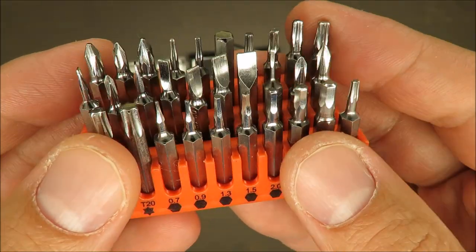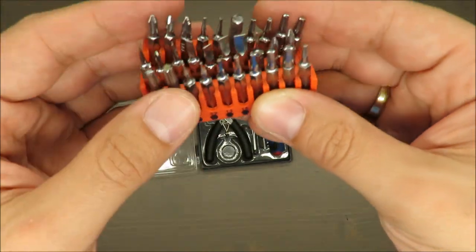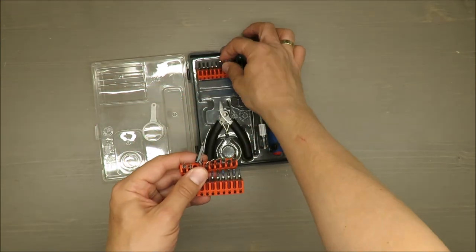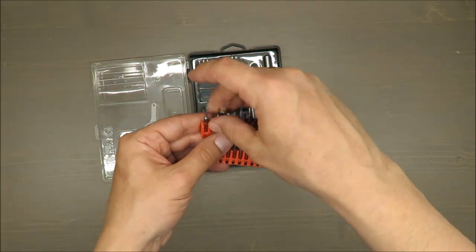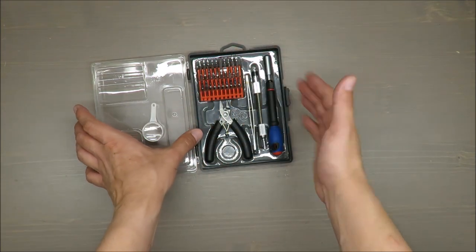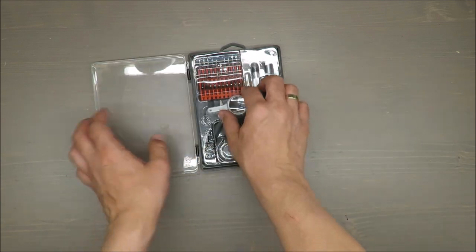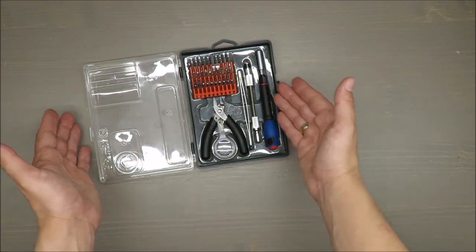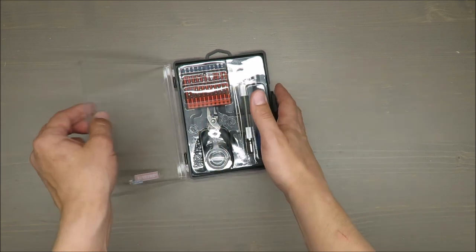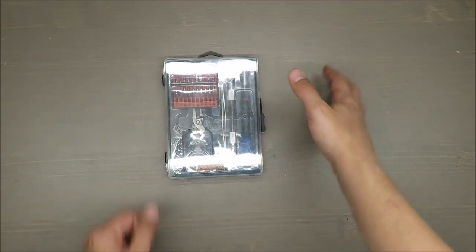Why Lidl doesn't do this with all other screwdriver sets, I don't know — it is what it is. So if you spot this screwdriver set at Lidl or similar, don't hesitate. I'd say it's worth the money, and it comes with a quite nice case, so it's easy to store. I'm curious about your opinion. Thank you for watching, stay tuned, and as always, take care. Bye bye.